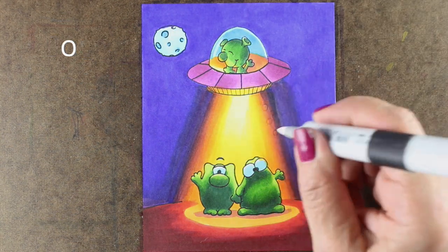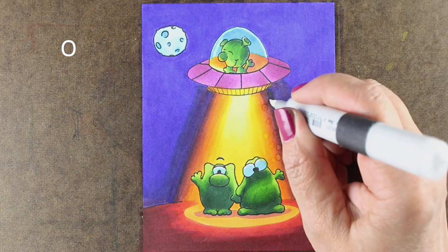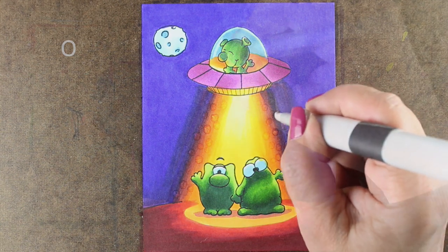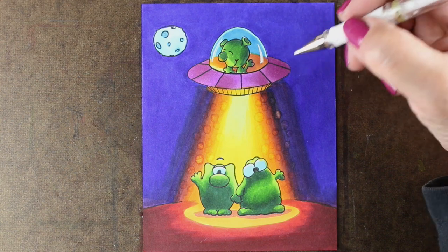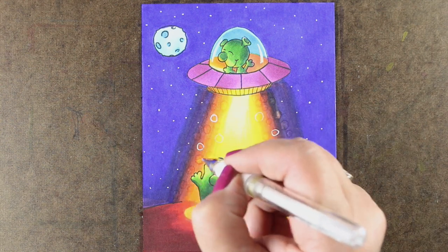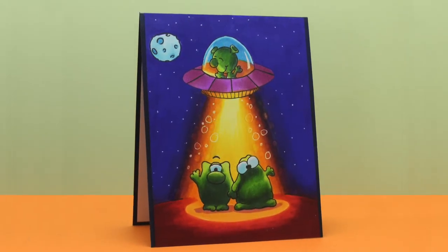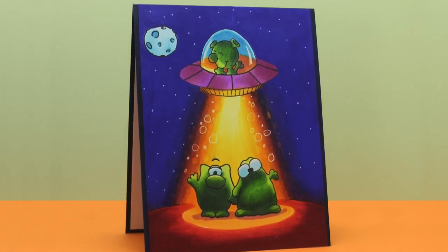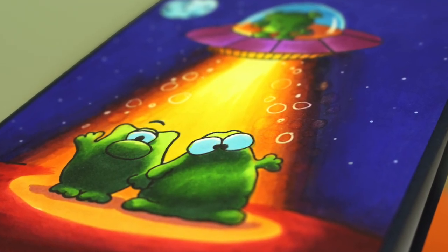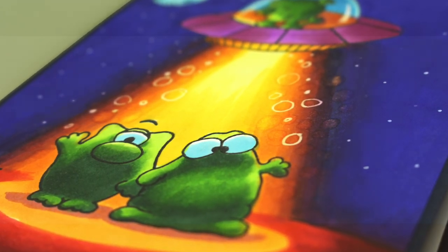I'll add a little bit of color onto the moon and then I'm going to add some bubbles. This is one of those fun things I like to do with the colorless blender — just to add a little bit of motion so the light from the aliens looks like it's got a little moving up and down going on. Then I'll take my white pen — the Signo white pen is my favorite — and outline some of the bubbles I did with the colorless blender as well as just adding some dots here and there. And this is the actual color on it, much richer, a little less of that weirdness I was talking about earlier. Look how contrasty it came out — it was really a fun card to do, with a lot of interesting challenges in getting the blending to go two directions at once and making that really strong lighting.